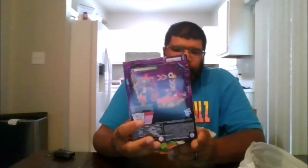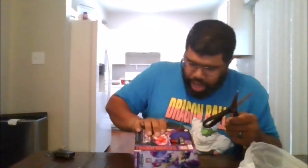Here is the front of the box, the back of the box, the side, the other side, the top, and the bottom. So let's get him open. I'm actually glad to finally get him in my collection.